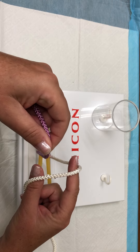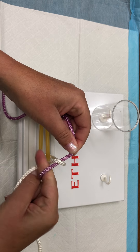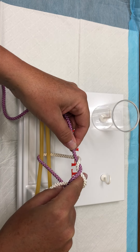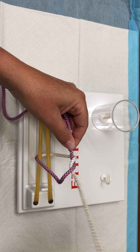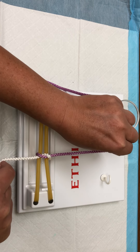Take your purple string and take it away from you over your index finger. Drop your index finger down, pick up the white, and that's where you're going to create that ice cream cone shape. Pull the white all the way through. Purple will go superior and white will go inferior.